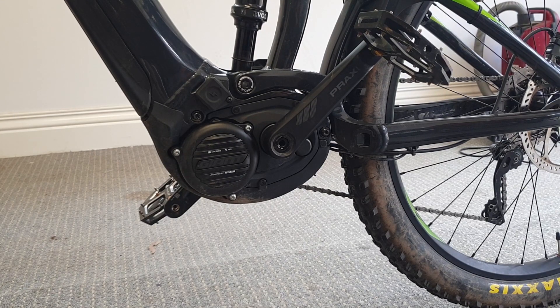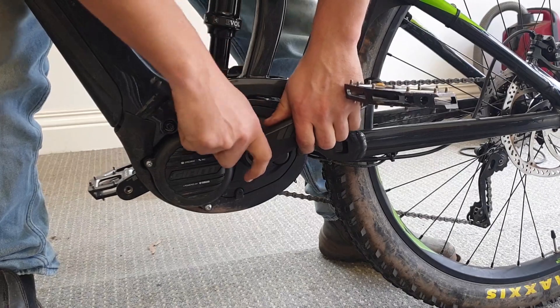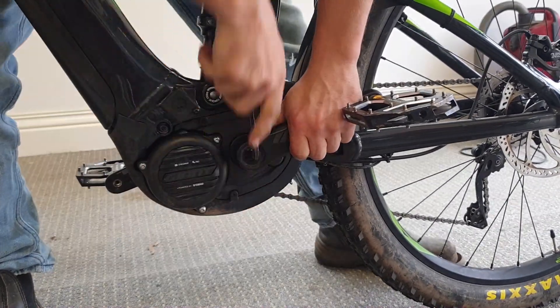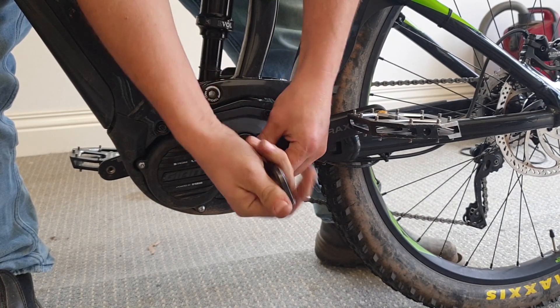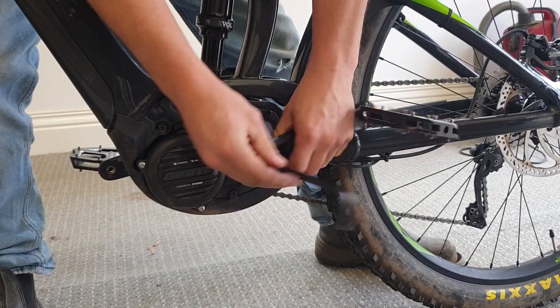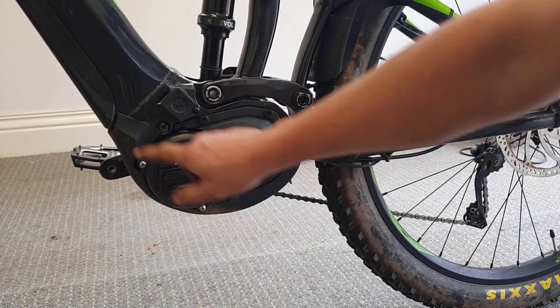The first thing we're going to do is take off this crank arm. In this case, on this bike, you don't need a crank puller — you just need an Allen key.